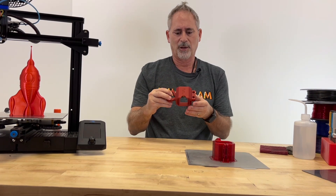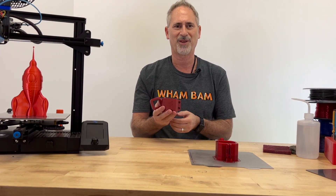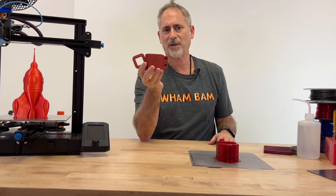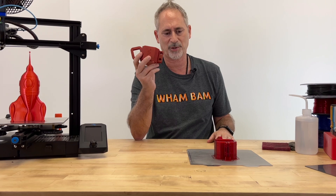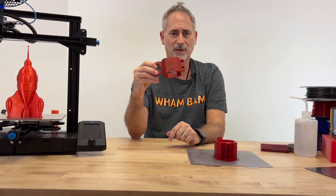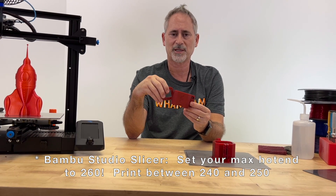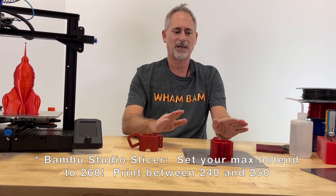One of the problems comes from newer machines that try to increase speed — machines like the Bambu, the Ankermake, and other new printers come with slicers pushing speeds to the limit. To melt filament faster, their slicers set PETG temperatures up to 270–280°C, well outside the manufacturer's recommended range. However, that temperature combined with a too-close nozzle will melt PETG onto your PEX and fuse them together. Take precautions and set your slicer to a maximum of 250°C.